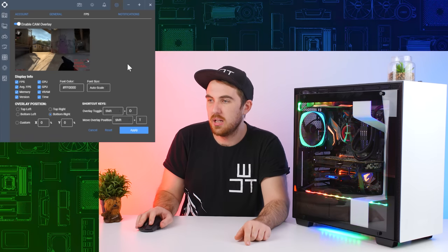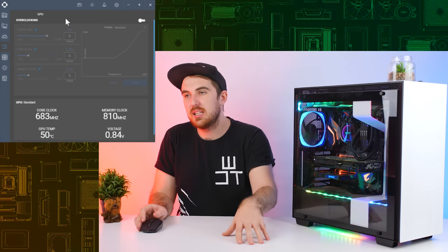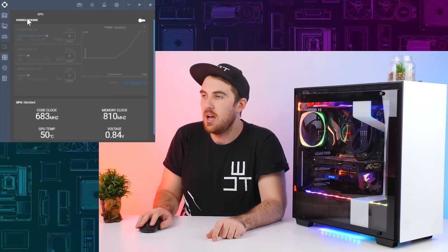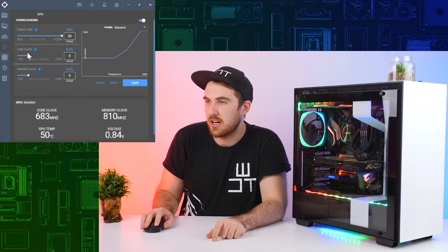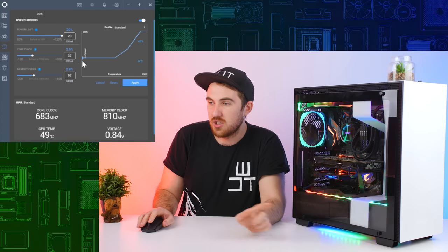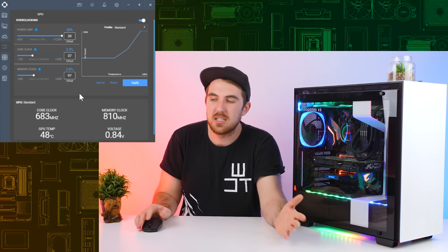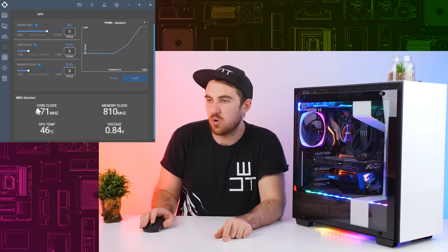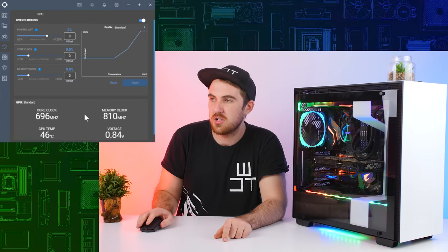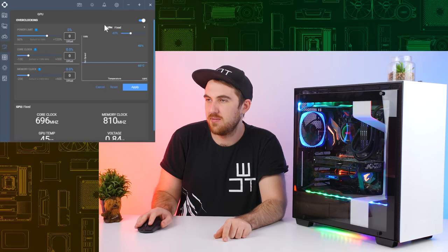Next up is the overclocking utility, so you can overclock directly inside the CAM software. You can overclock your GPU with a power limiter, a core overclock, and a memory overclock. I have a GTX 980 so I won't fiddle too much, but it's all in one simple software. You can see your clock speed, GPU temperature, voltages, and so on. There are profiles for fixed, standard, and custom.